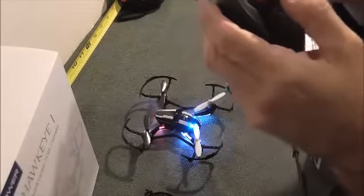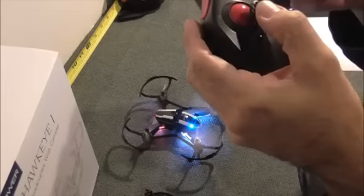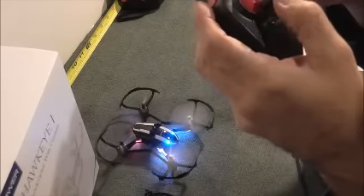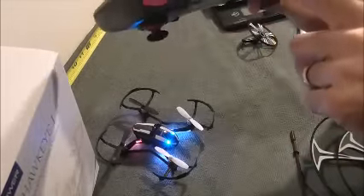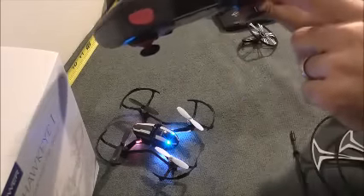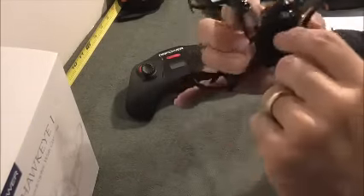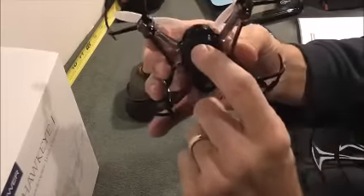Once I move this throttle up, I can fly this thing — though I'm not going to because I'm in a really tight space right here. Some of the other features on this controller: you've got a button for your camera, a button which takes pictures, and a button for your video. The camera is right here. You can't move the camera or adjust it — it's a fixed camera.